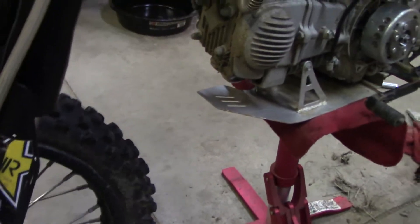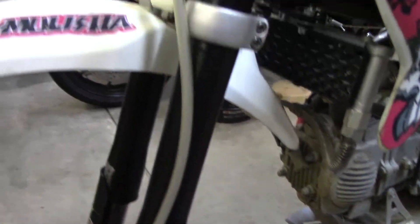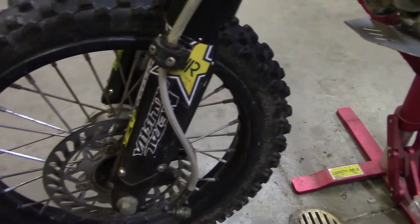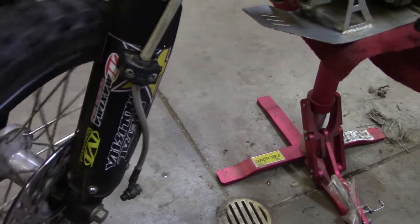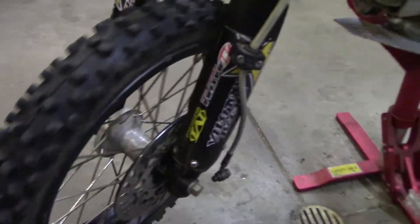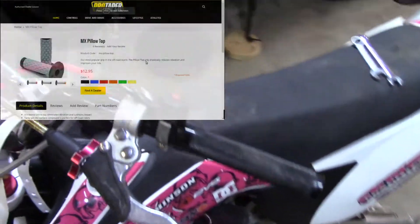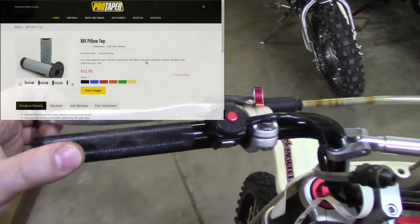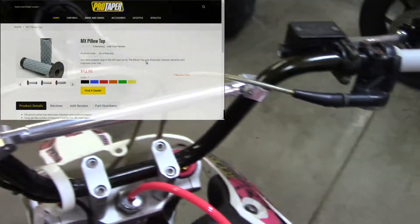The forks need rebuild kits. I'm trying to figure out what kind of forks these are and I might have to call somebody about it. The front bearings seem okay but I'll have to check — I'm probably going to have to replace them up front.